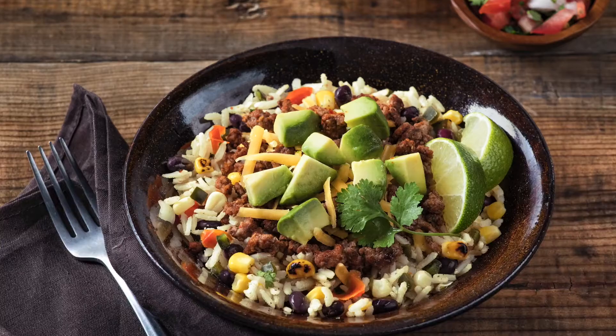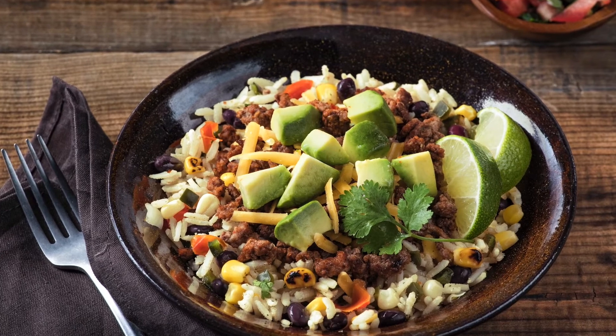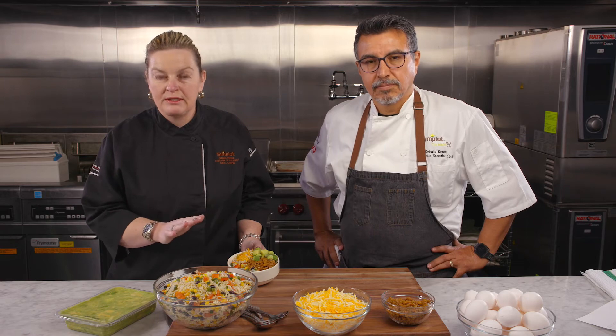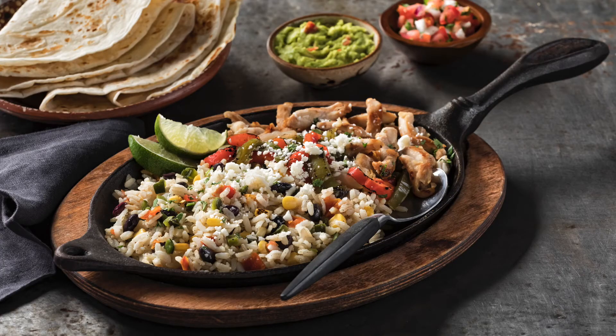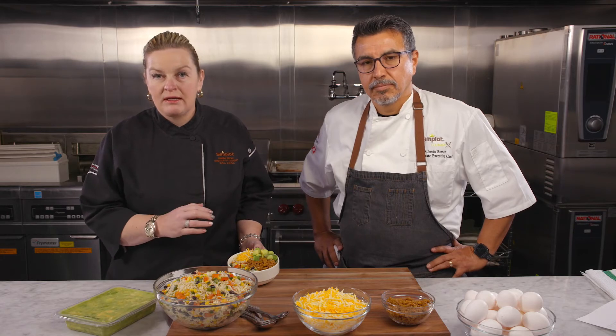A perfect example is this really quick, on-trend bowl using the Cilantro Lime Rice as a base, a little bit of vegan taco meat, some cheese and diced avocado — just four easy ingredients. You can make it into fajitas, you can make it into burritos, or you can just add some chicken stock and make a nice soup with this product.